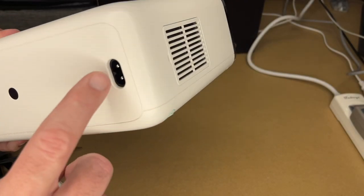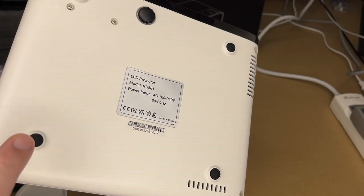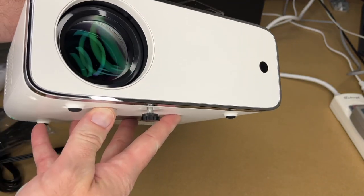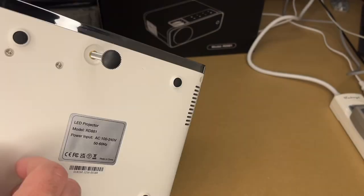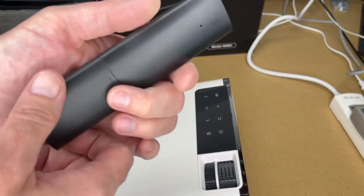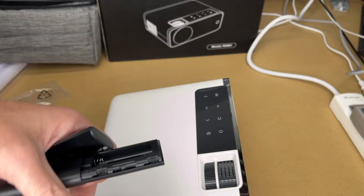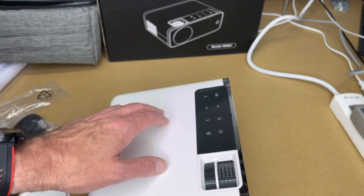You'll just have to peel the sticker off there. We have power in and I think that's another vent. On the bottom you can take the feet off for ceiling mounting, and there's a leveling foot that extends out. I don't see a tripod mount on here — it looks like it might be a coarse thread but it's too recessed, so if you want to mount on a tripod you can get a tripod tray. Here's the remote — pull it open, it takes two AAA batteries. I'll put those in and get the screen set up to test this out.